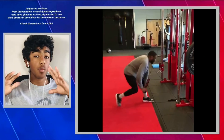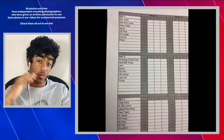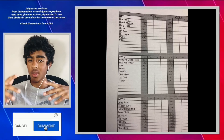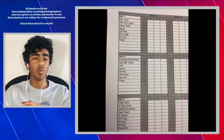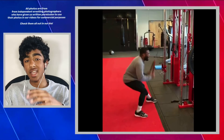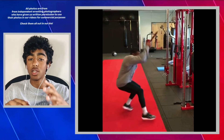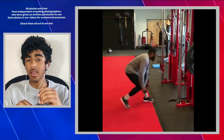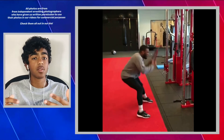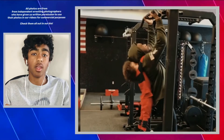There are two main components to Jordan Burroughs's workouts: conditioning and strength/explosiveness. For conditioning, he does a lot of running — sometimes on a track, sometimes in nature — covering more than three to four miles every single day as a warm-up. He's also done Spartan and endurance races. He also does explosive work: bikes, box jumps, hurdle jumps, and jump rope to build the explosiveness needed for his double-leg takedowns.